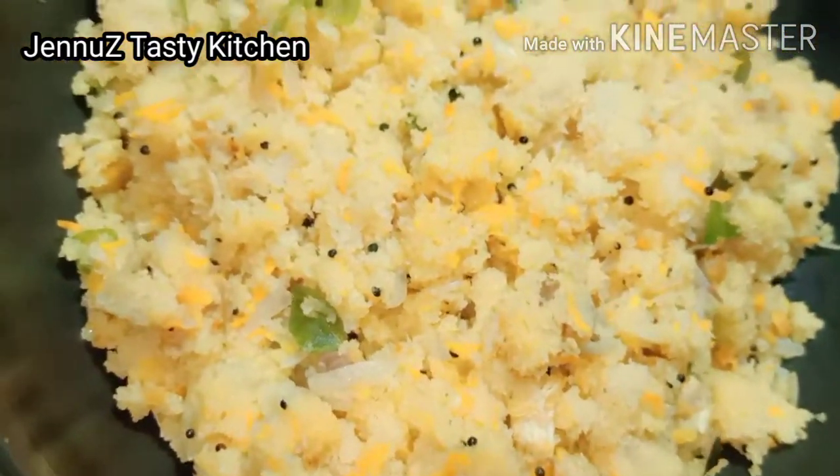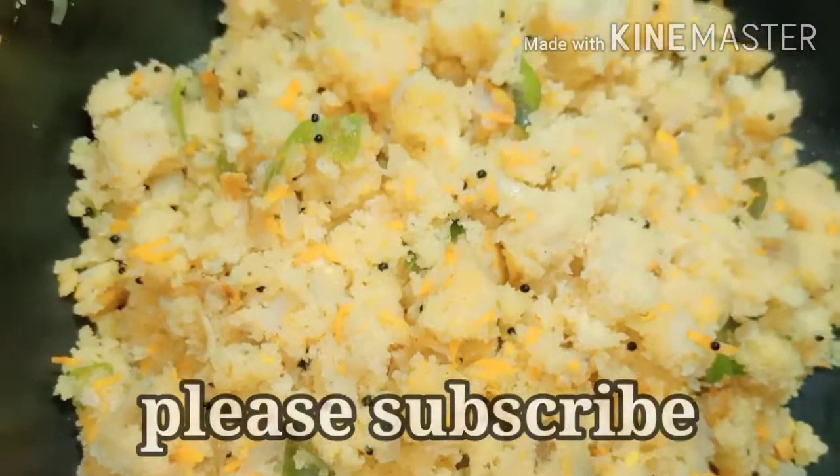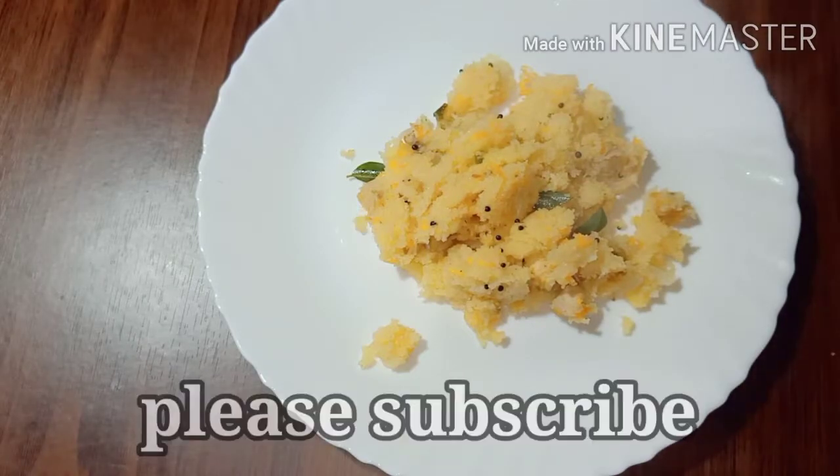If you like this video, please like, share, and subscribe to my channel if you want to know more.